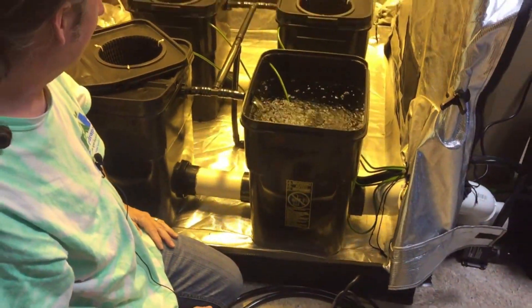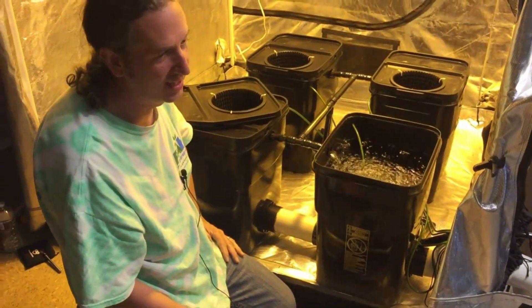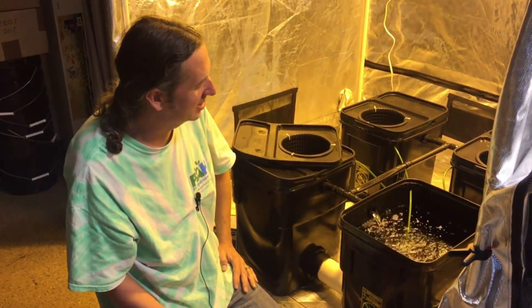This thing should really kick some butt. I didn't beef up the air as big as I could have, but I really think it will be just enough.